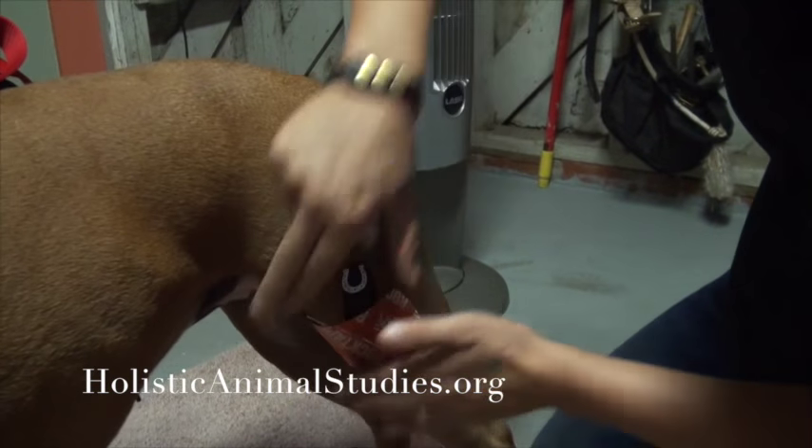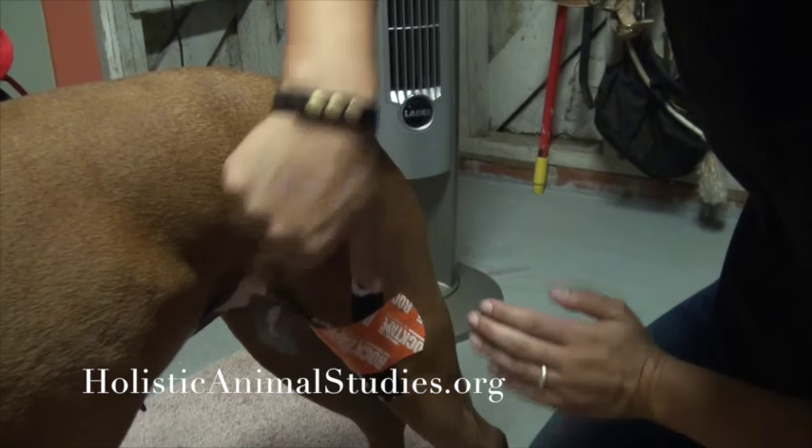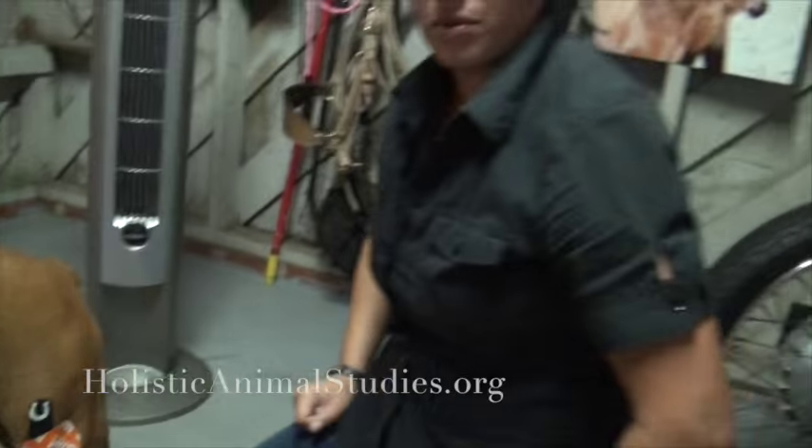We're just going to rub it down to try to activate the glue a little bit better, and that is what the knee support would look like.